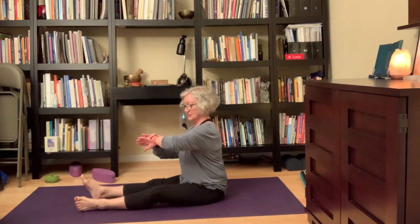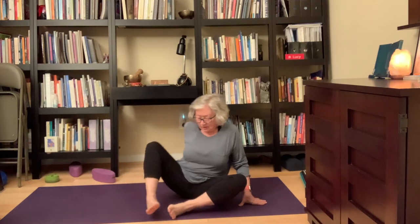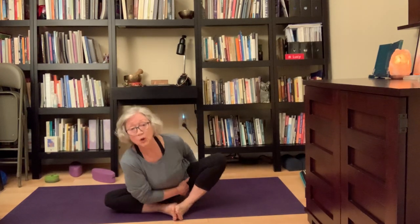I want to make this about 20 to 25 minutes. After that I would usually do a little more, but here let's just come to bound angle. Once again, you open the hips — open the hips. Then bring your fingertips behind you, which helps you sit upright.